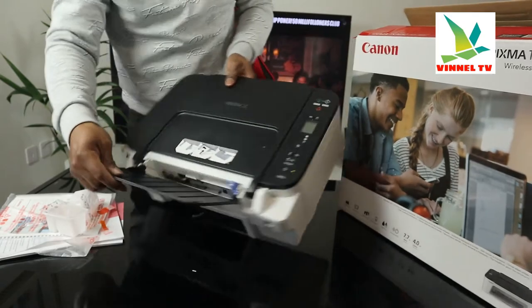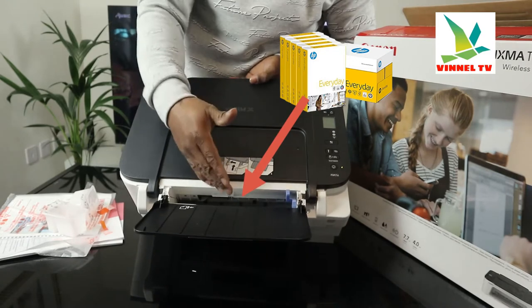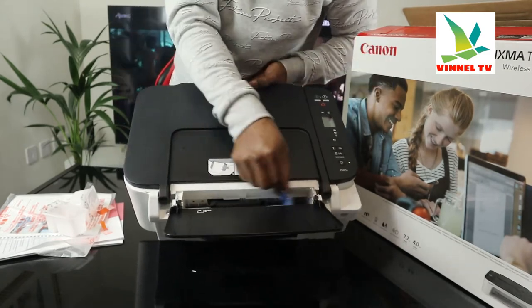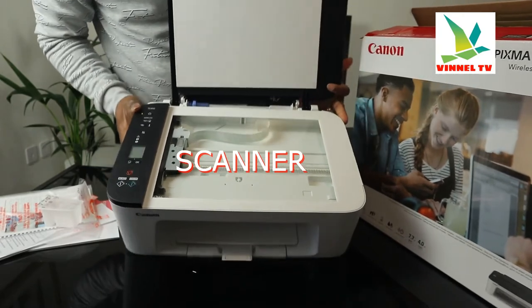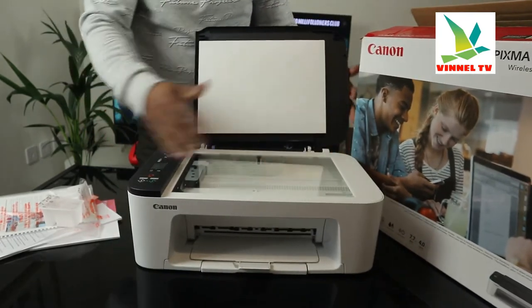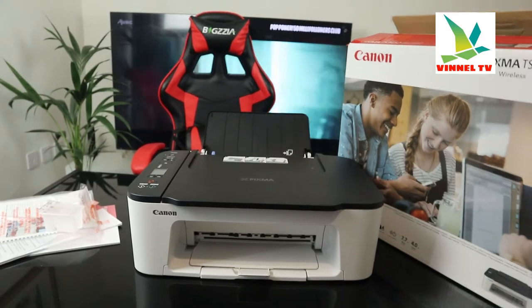The paper tray — this is the paper tray where you load the particular paper you want: photo paper, A4 paper, 4 by 6, various sizes of paper, and adjust it with this holder. Here is the flatbed scanner — stick your document, ID card, or photo paper on the scanner and select the function from the side and it will do the job. I'm going to show you some of the features on the side.